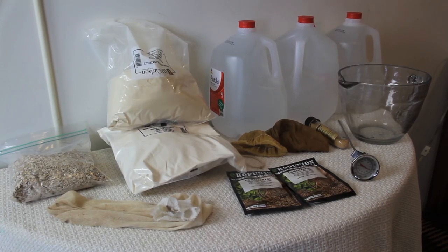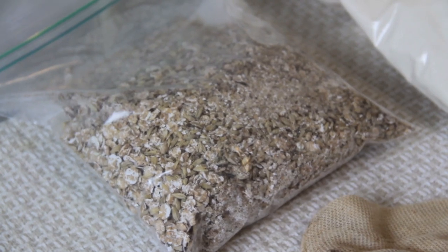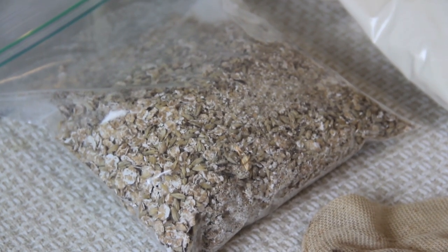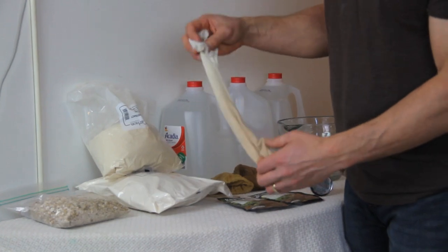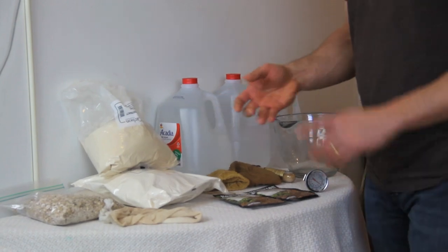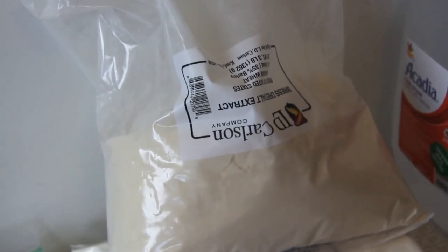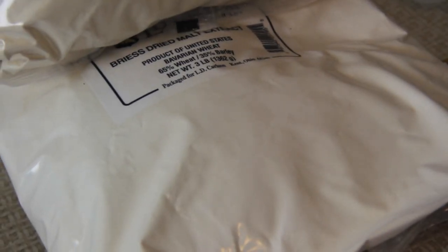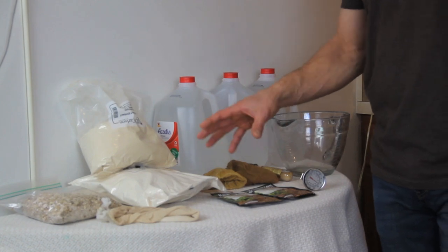We'll start with the ingredients. The first thing I have laid out is some specialty grains. You'll find a muslin bag and you'll put your specialty grains in that muslin bag. The next ingredient is going to be our malt extracts — in the instruction kit it's labeled as DME, abbreviated that way. This recipe may also call for a liquid malt extract, which will come in a can.